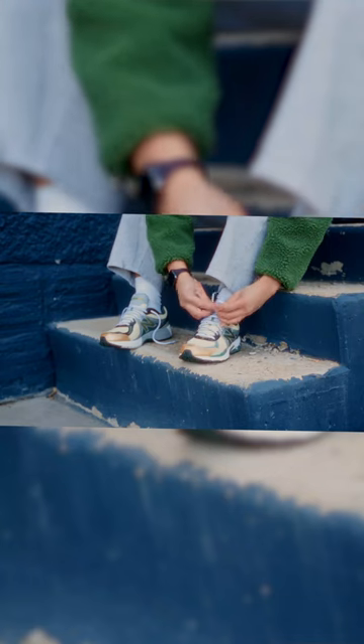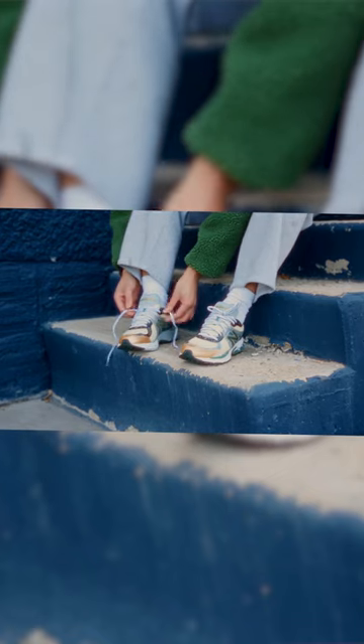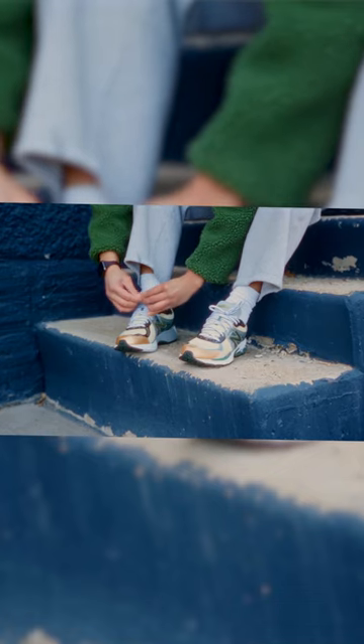The New Balance 860 V2 has a narrow toe box. I went true to size, which is a 7.5, but I think I could have upsized to an 8 and would still be okay. So I recommend going half a size up for folks with wider feet.